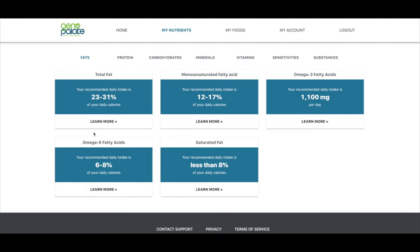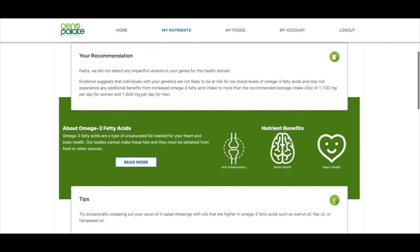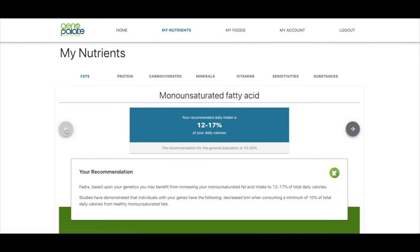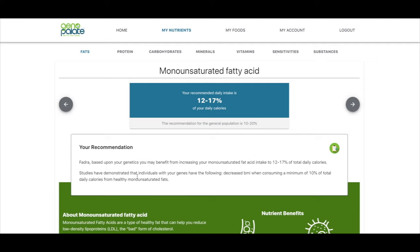Omega-6s aren't the good ones — the omega-3s are the good ones. Looking at omega-3 fatty acids, they did not detect any impactful variants in my genes for this health domain, so most of my recommendations are going to be pretty general there. But for monounsaturated fatty acids, based on my genetics, I may benefit from increasing my monounsaturated fat intake to 12 to 17% of total daily calories. People with a genetic makeup similar to mine have noticed a decreased BMI, and my BMI could use a little decreasing.